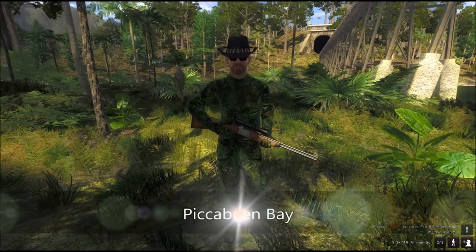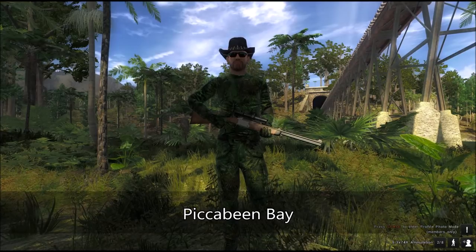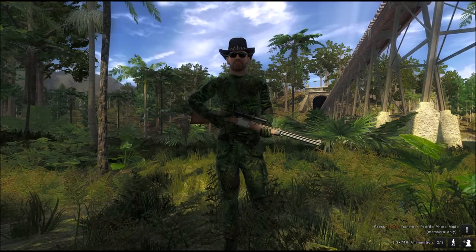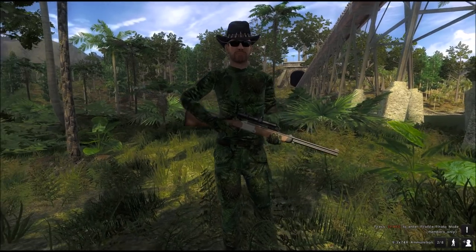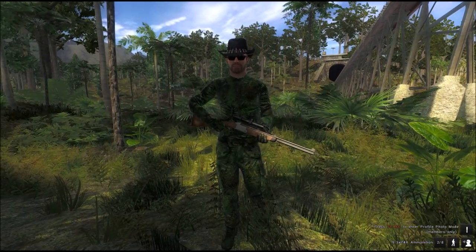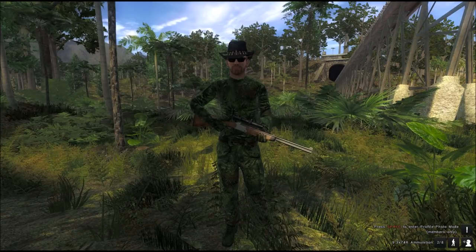Good to see you Hunter. It's been a while since we've done a let's hunt. This one's going to be dedicated to the water buffalo. We are here in Piccabin Bay and people ask me how can you hunt buffalo, can you show me how this is done. And maybe by the end of this video you will have a few more options, a few more ideas.